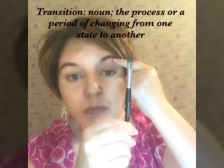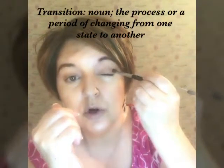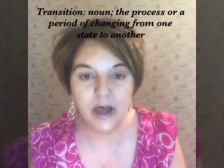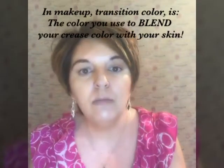When you're doing any eye look, you want to start out by adding what is called your transition color. Your transition color is color that is applied in the area found between your eyelid and your brow area — that falls right in your crease area, and that is what is called your transition area. Usually the colors applied there are neutral colors that are blendable with other brighter or darker colors.